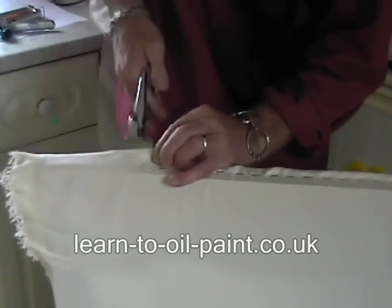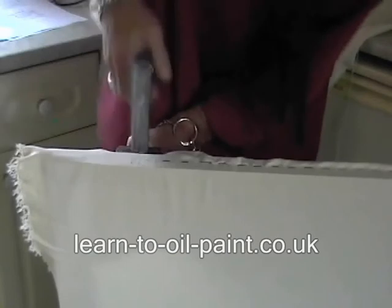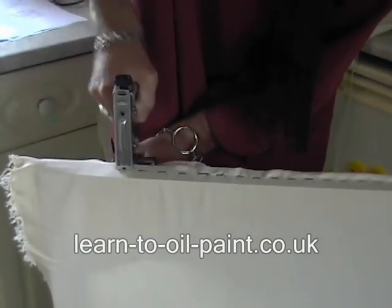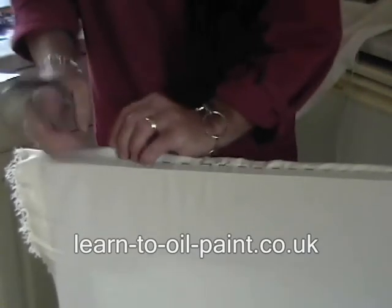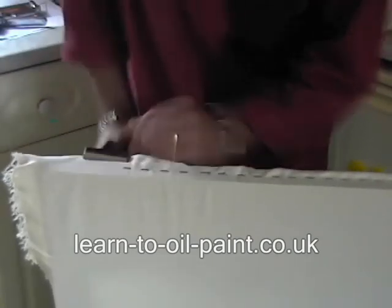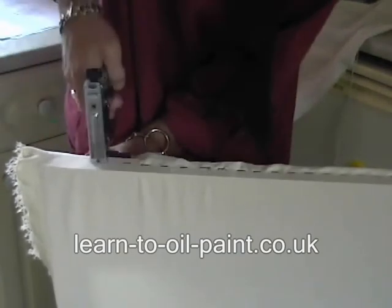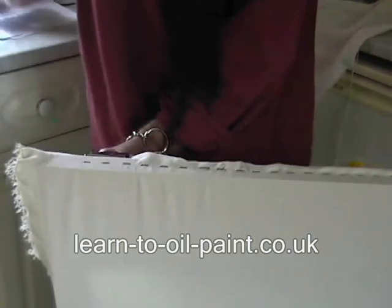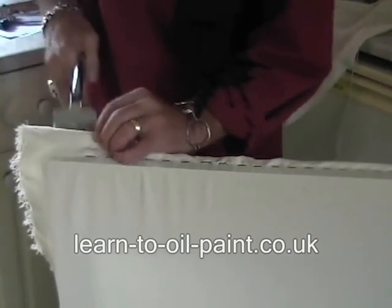Looking towards the corner. This is my last corner — I've already done the best. This is just to show you roughly how to do it. Working towards the end now, grip the canvas, pull it tight. Staple. Staple again.